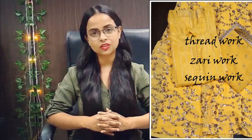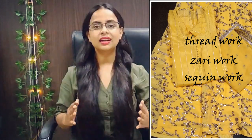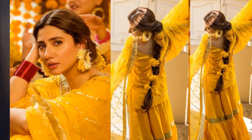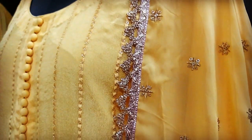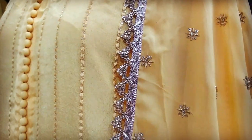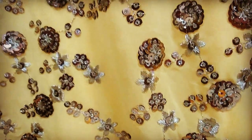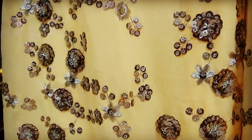There are three types of embroideries: thread embroidery, sequin work, and zari work. If you have a wedding theme, you can carry flower jewelry. Your hair-do can be a braid, which you can accessorize with flowers.